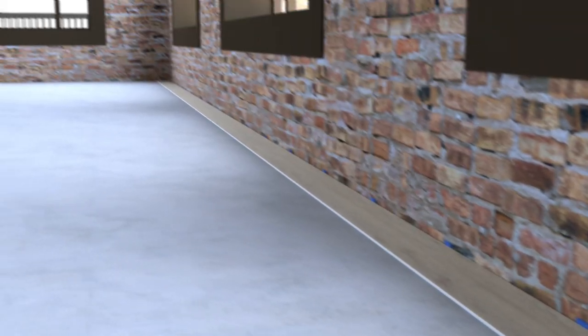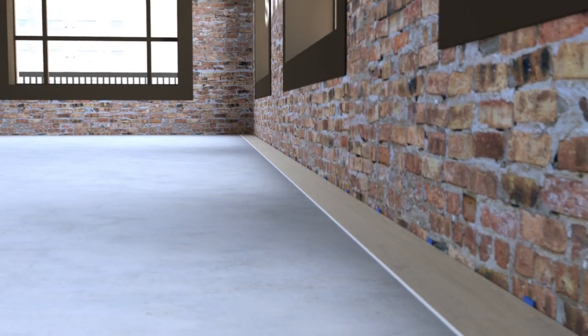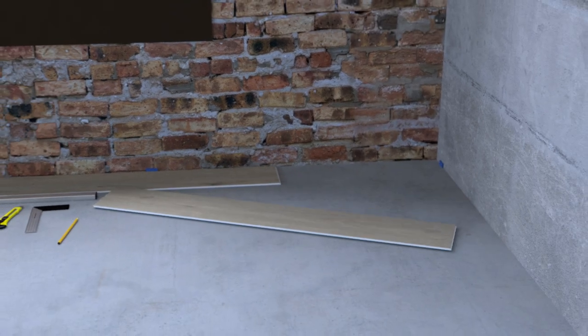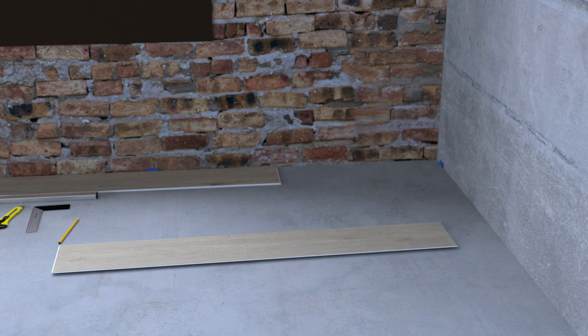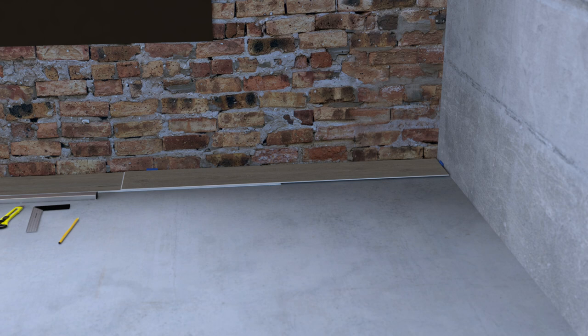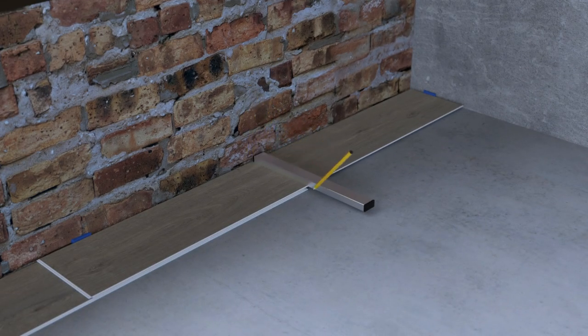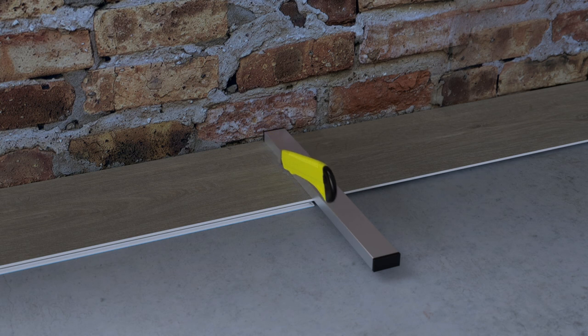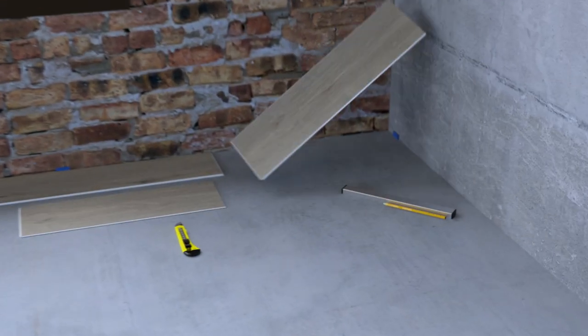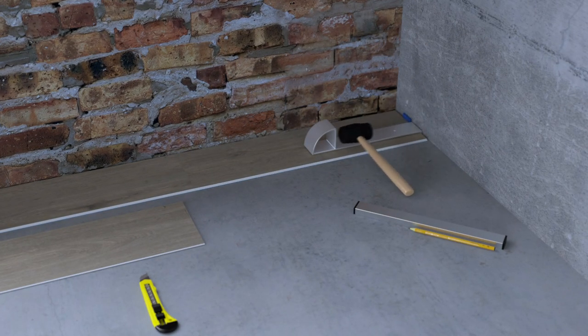To lock the planks together, hold the tongue and groove of the plank you're about to lay at a slight angle to the tongue and groove of the plank you're connecting it to, and click in. You know the planks are properly connected when there are no gaps between the two planks and they are completely flat on the ground. It's important the first row is completely straight, as all the other rows will be connected to it. To cut the last plank of a row to size, turn the plank so the edge to be connected to the previous plank is facing the wall, place the plank over the gap between the previous plank and the wall, then mark, score and snap the plank. The completed plank must be at least 20cm.